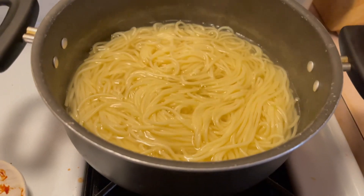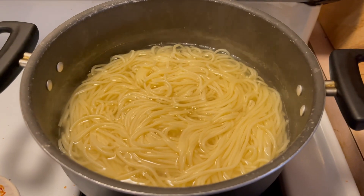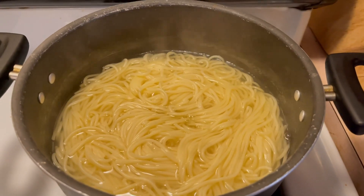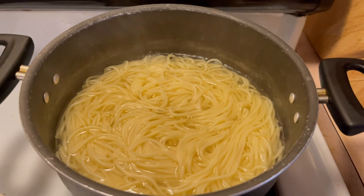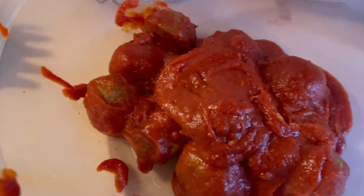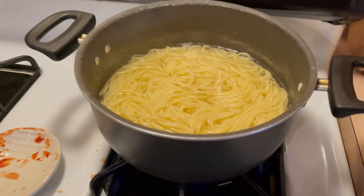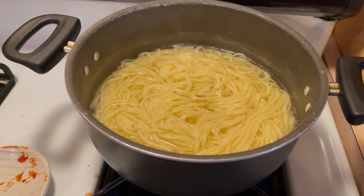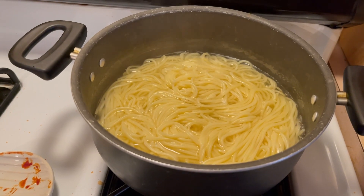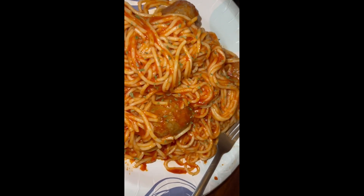Now that it's almost done, you can season your food or plate up — it should be done by now. I already have my meatballs in the bowl with sauce, and just like that it's all done and ready to eat.